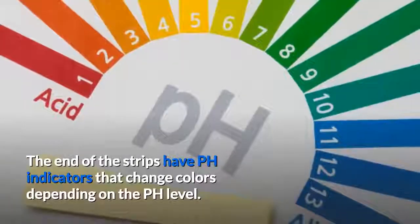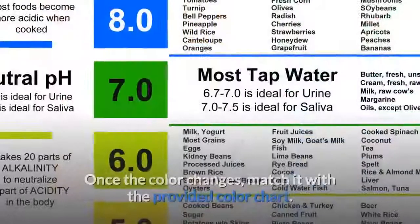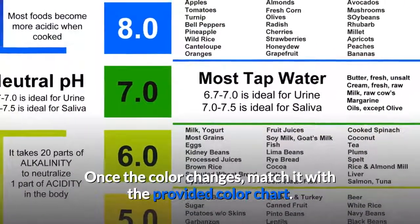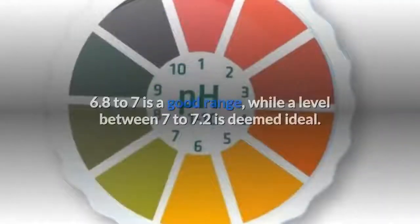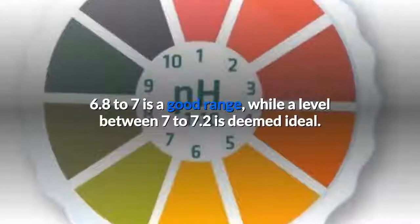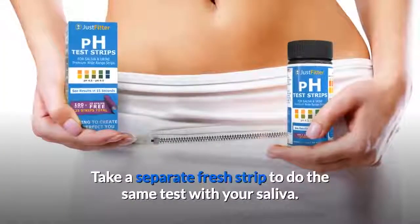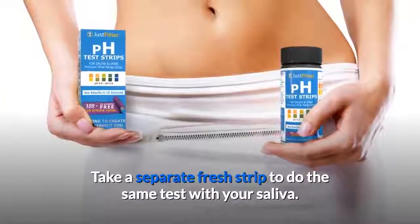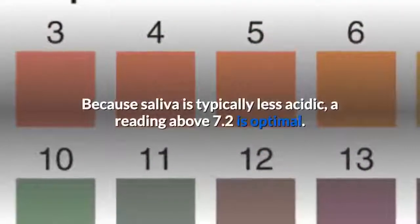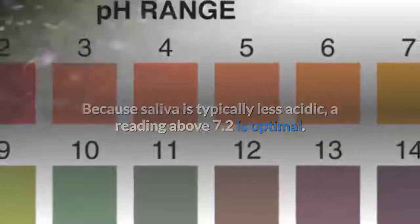Wait for around 15 seconds. The end of the strips have pH indicators that change colors depending on the pH level. Once the color changes, match it with the provided color chart. 6.8 to 7 is a good range, while a level between 7 to 7.2 is deemed ideal. Take a separate fresh strip to do the same test with your saliva. Because saliva is typically less acidic, a reading above 7.2 is optimal.